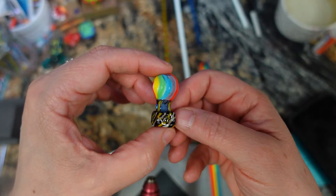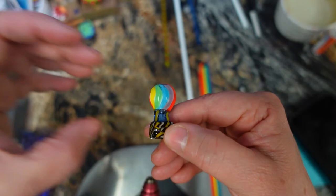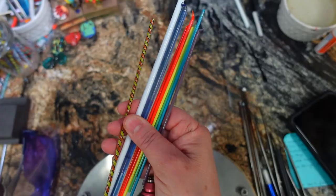Would you like to ride in my beautiful, my beautiful balloon? Today's bead is this balloon. Let's get started.